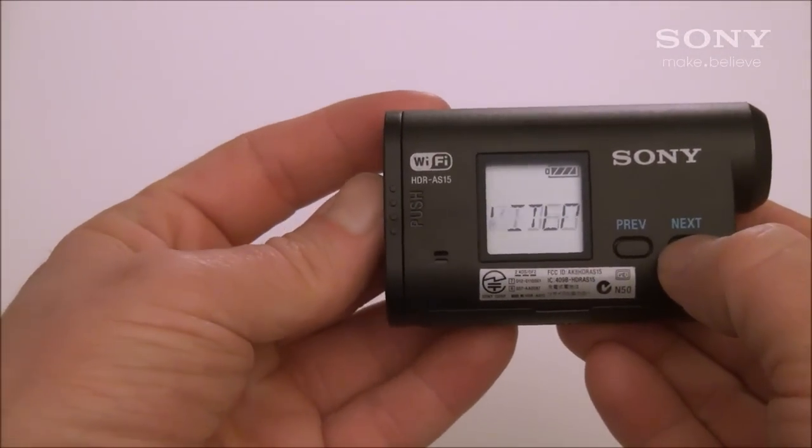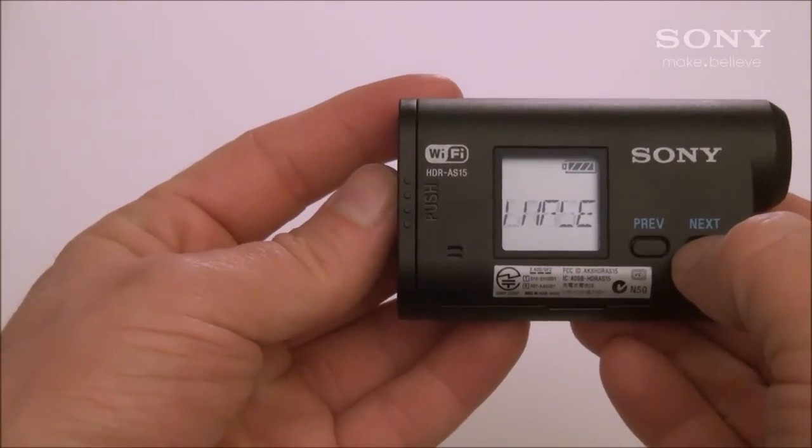With the camera on, go into setup and look for remote and you want to make sure to turn the remote on.